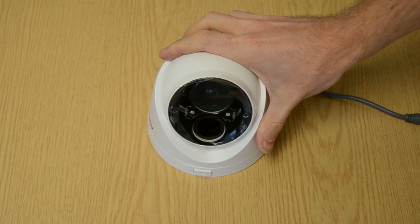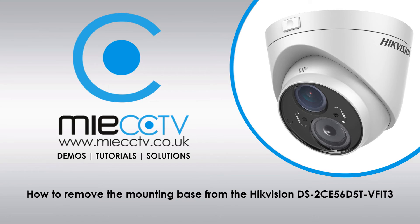Okay, this completes this video tutorial. For more videos don't forget to subscribe to our YouTube channel, leave a like on this video, and leave us a comment in the comment section below.